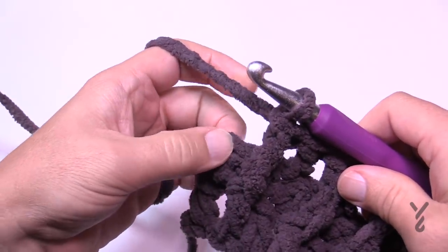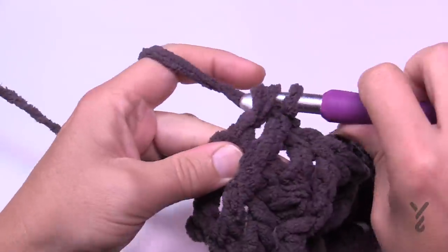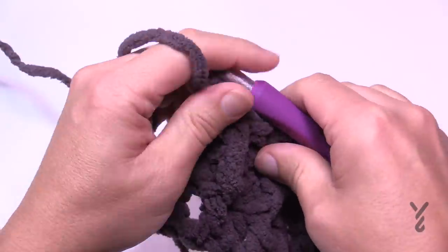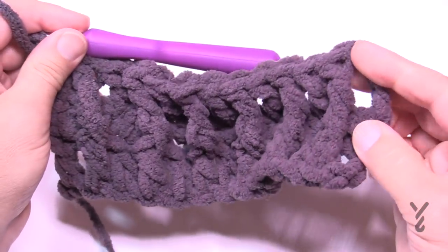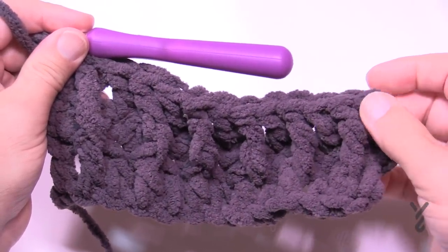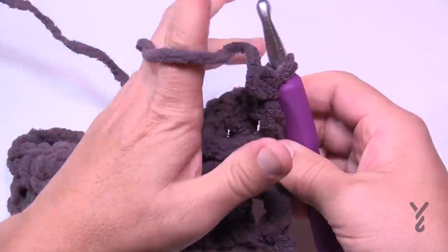By the time you get all the way across you'll have just your last stitch left, and that will be a double crochet. The one before is the front post treble. Keep in mind at the start you did chain three as a double crochet and then a front post treble — just keep an eye on that. Turn your work and let's begin row number four.